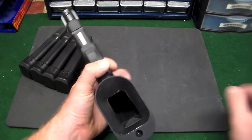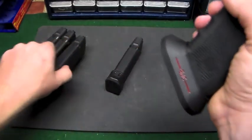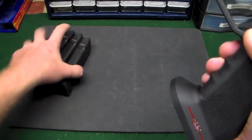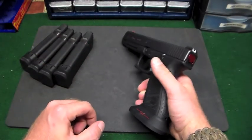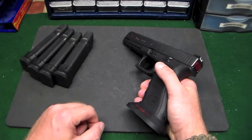So just snug this thing up, put some loctite on it, barely turn on that thing - just get it snug - and then the magazines will fall free. That is what happened to me at a match, and of all stages to do it on, it was the classifier.